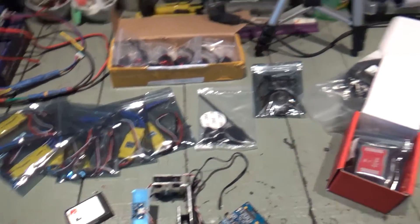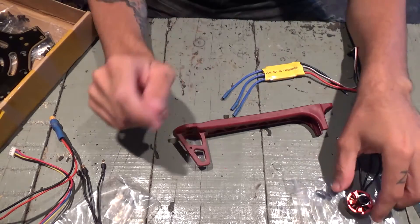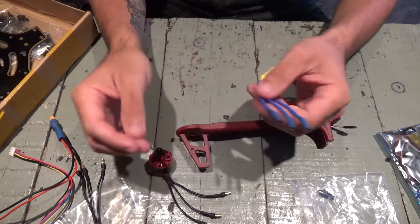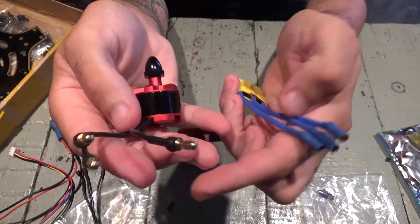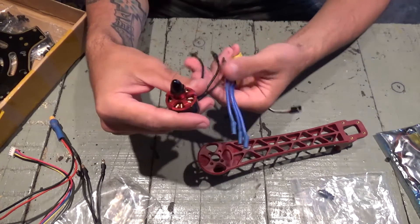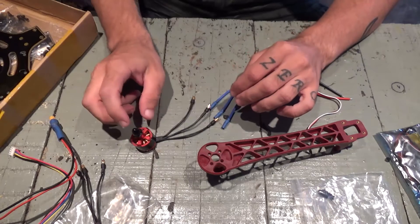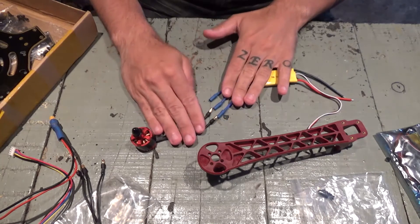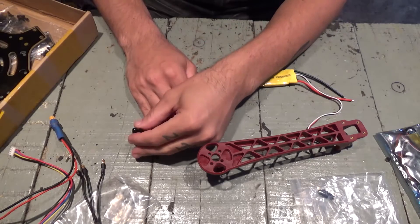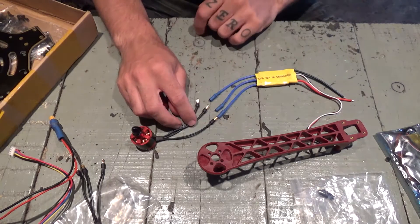Okay, let's start building. In order to reduce weight I've decided I'm not gonna use any bullet connectors — I'll remove all of these and install the motors to the arms and solder wires directly, cutting them to length. Three of these, which are the ones with the black nut, I'll solder them in parallel and they'll rotate clockwise, as the nut tightens counter-clockwise.